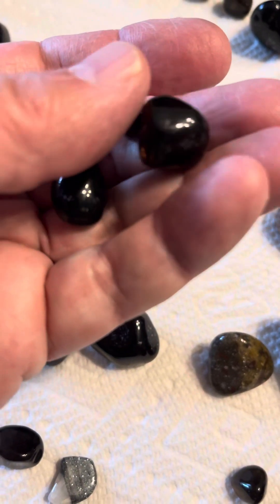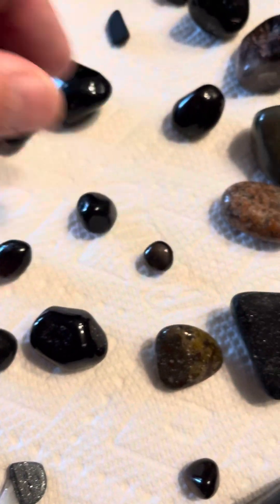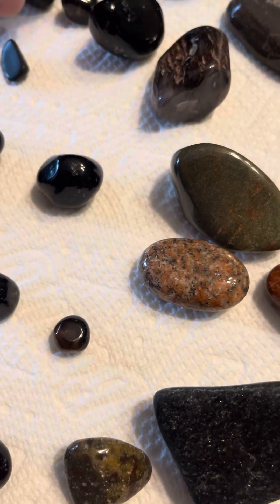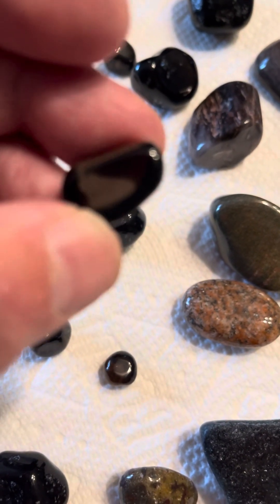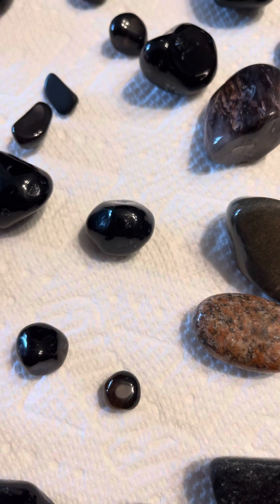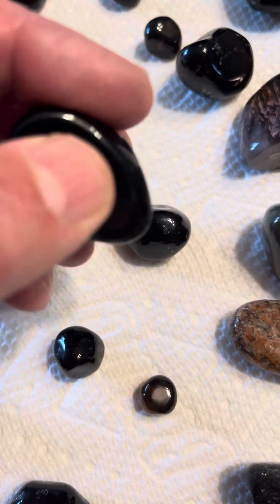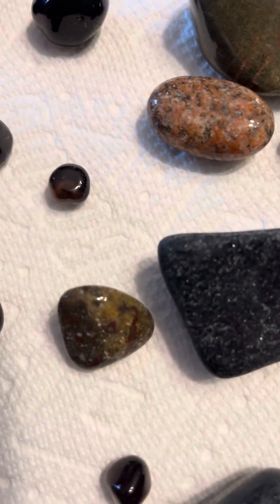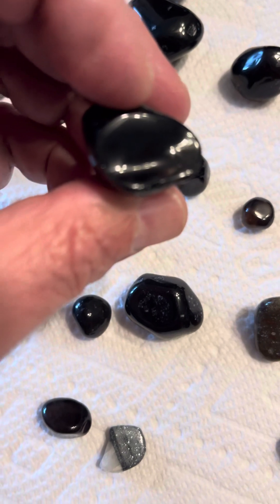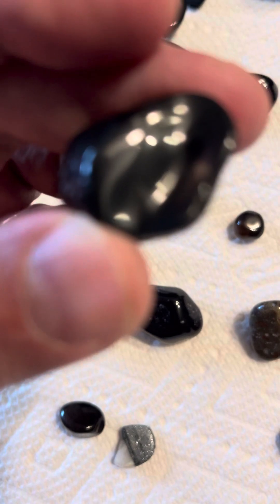My friend should be pretty happy with them — I tumbled them for him. They're all shined up and brilliantly shining. There's one here that broke while tumbling — you can see the gleam and shine right there where it broke. When you break this stuff you can see it's got a natural shine to it anyways. You can see that light coming through right there.